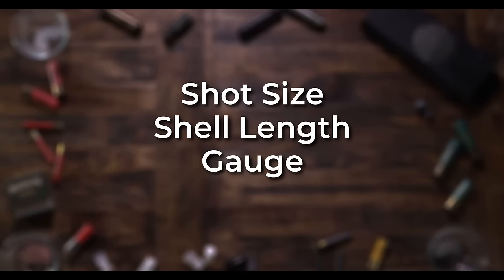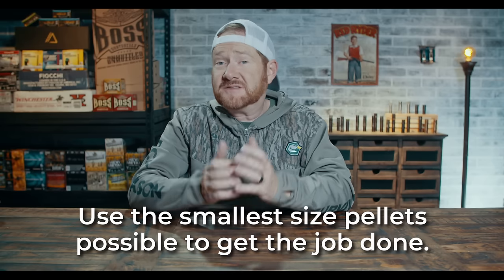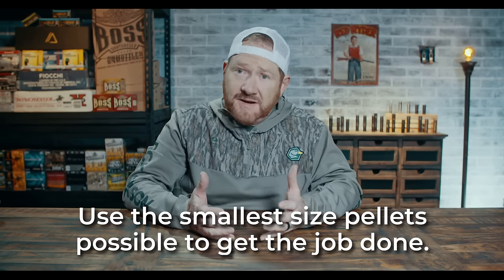Now we know how many pellets we need to get on target. Shot size, shell length, gauge — what you should be most concerned with is shot size and load size. Go with the smallest size pellets that you can use to get the job done. Remember, the smaller the pellet the more of them will be in your load. Don't get hung up on length of shell or even gauge. Remember, an ounce and an eighth is an ounce and an eighth no matter what size cartridge you put it in. Steel shot certainly gives you less options because of the nature of the light pellets, but by using any other denser pellets, it opens up an entire new world of choices.